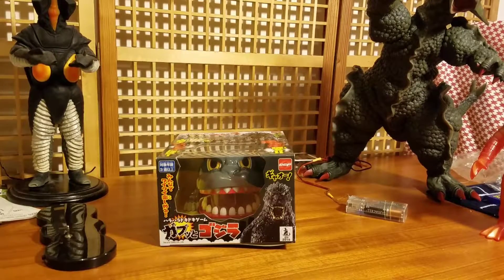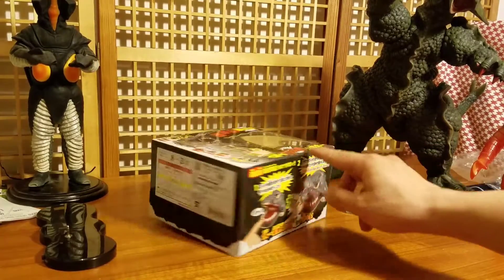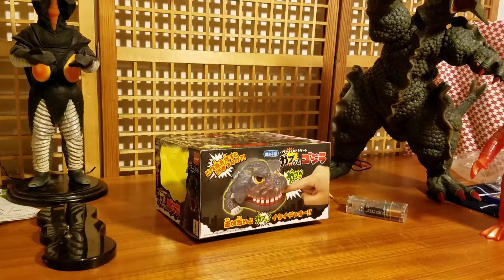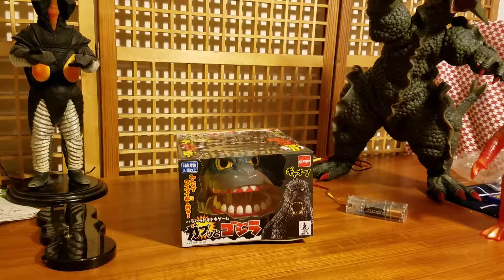I'm pretty happy with what I got, but I'm going to be selling this toy soon. I don't need another one, and I need the money to eat because I live in San Francisco — the rent is crazy and parking costs like $2.75 an hour. Two hours of parking is like the cost of a foot-long Subway sandwich.